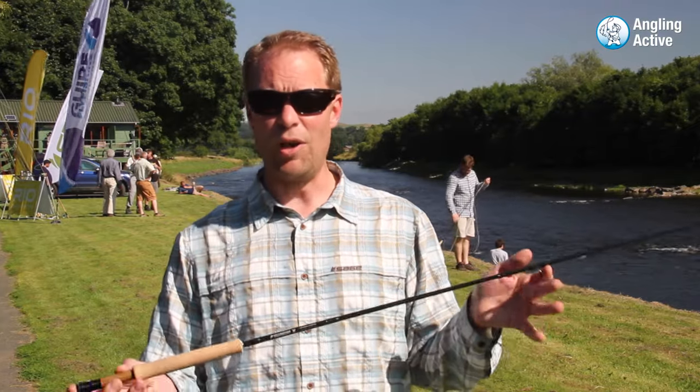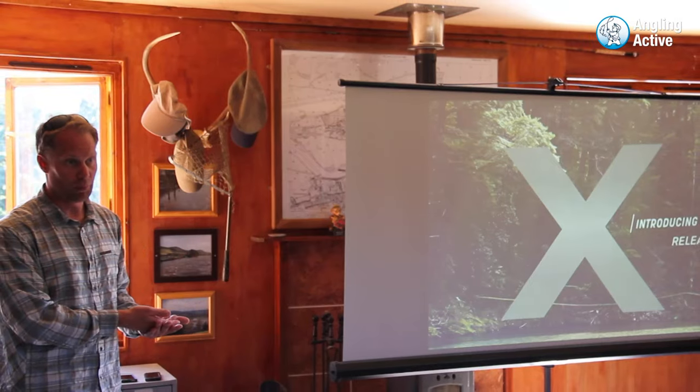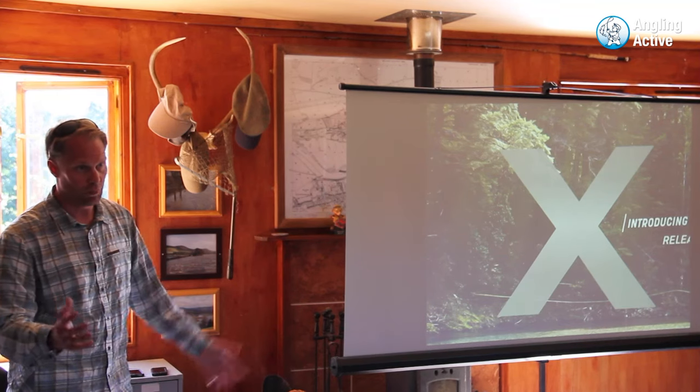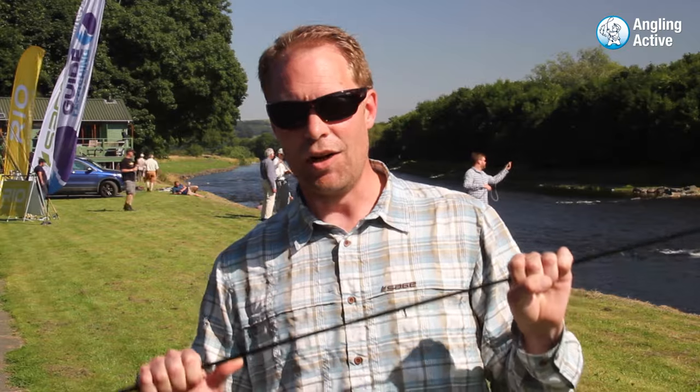Sage X is replacing our venerable Sage One rod family that's been around since 2011. Sage X is the next technology. We have the kinetic technology in the Sage One. This is the Kinetic HD, which means high density — and what that means is we're using a higher density of graphite in our blanks than we've ever used before.